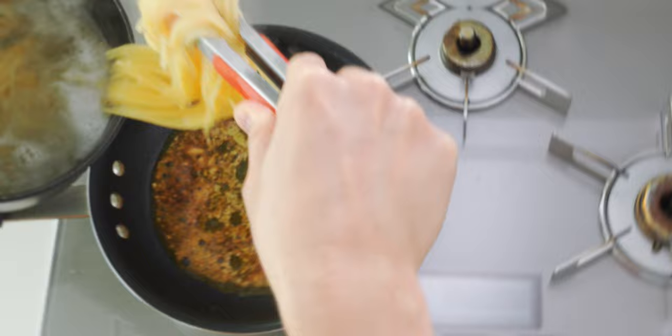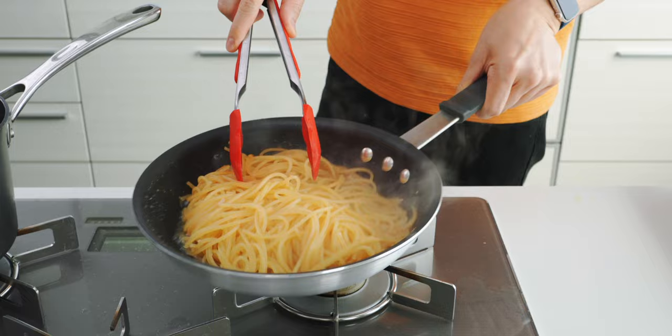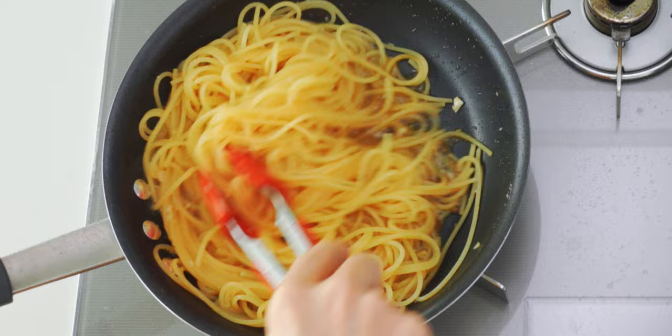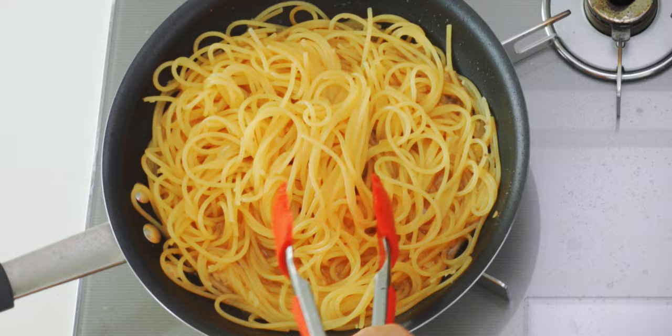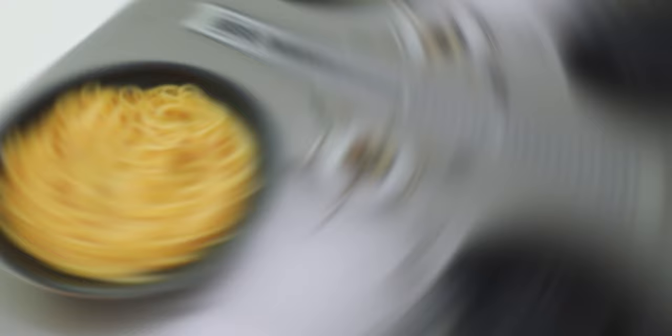Our pasta should be ready now so I'm going to transfer it straight from the pot and into the frying pan along with some of the boiling liquid. This is the same method used to make aglio e olio — what you're doing here is cooking the pasta like risotto by adding a little liquid at a time. This coaxes out the starch in the pasta and creates a creamy emulsion with the oil. I'm going to repeat this a few times until the spaghetti is cooked.